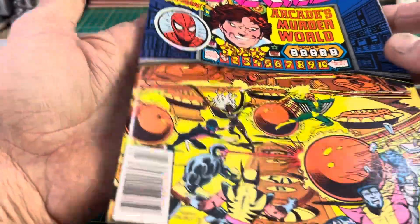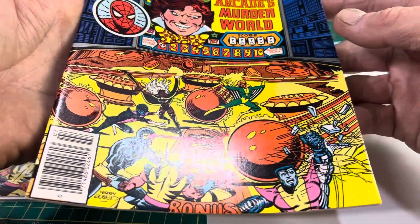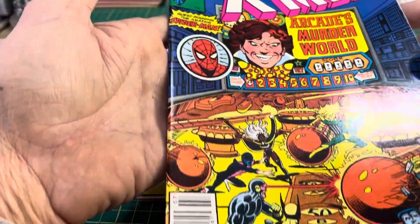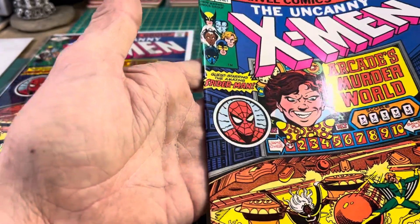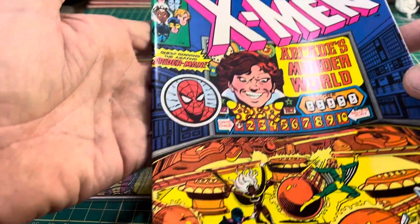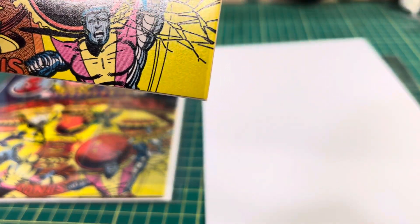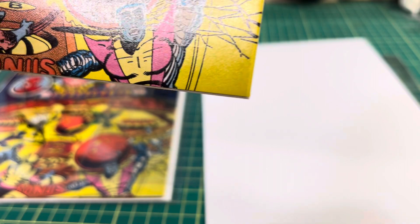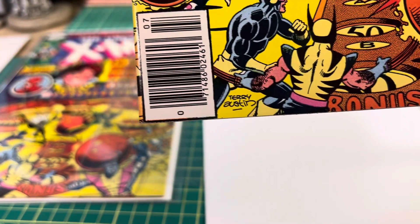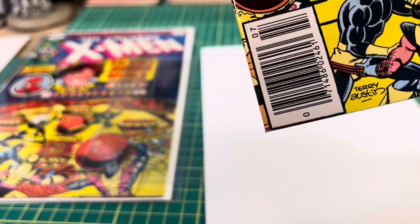Let's start by looking the cover over. Very shiny, nice and smooth. No dents, no dings. Extremely sharp corner. No edge wear. Another extremely sharp corner.